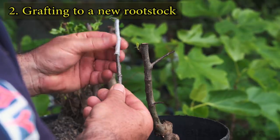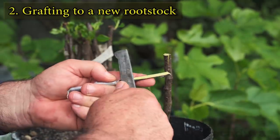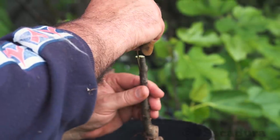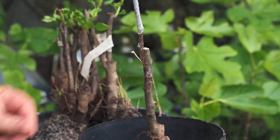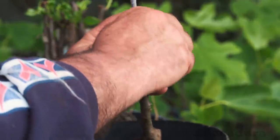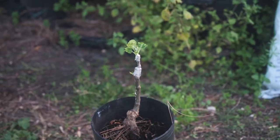My second option was grafting the variety to a new rootstock as a backup, just in case the bark grafts might fail. I used the modified cleft graft. After six weeks, the graft is developing nicely.